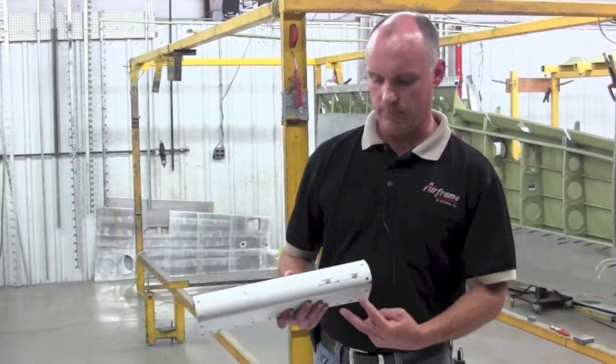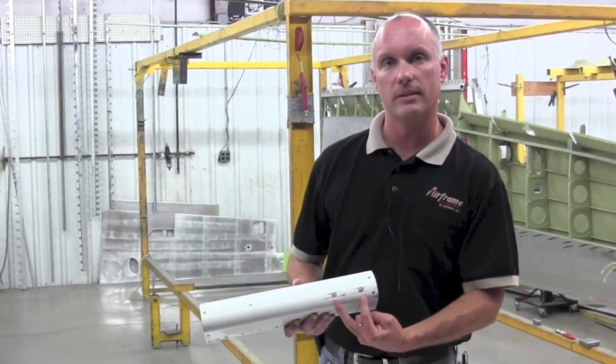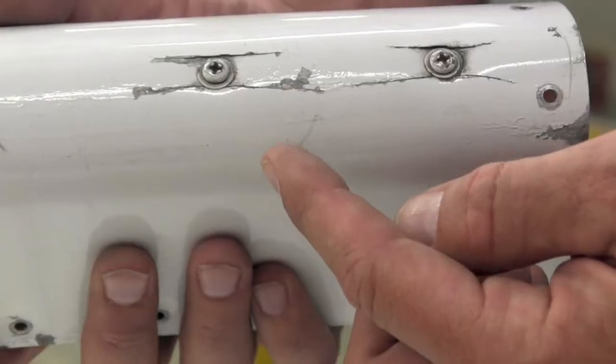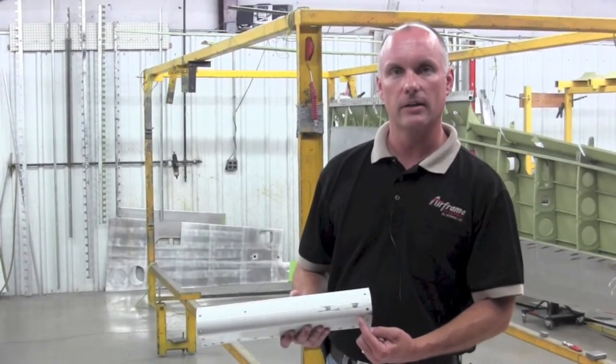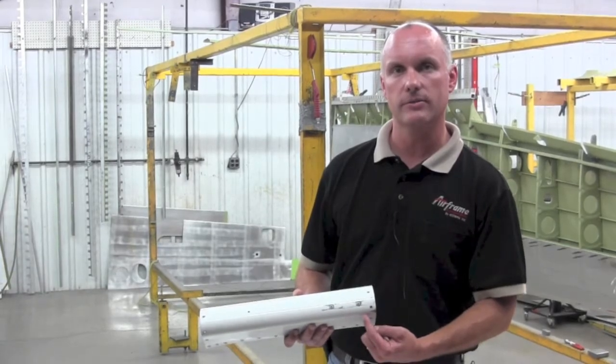This is a good opportunity to inspect the two screws that attach the counterbalance weight to the leading edge skin at the outboard portion of the aileron, checking for cracks along those screw lines. As you can see here, this particular outboard leading edge skin has cracks around both attaching screws.